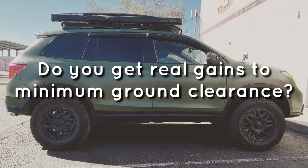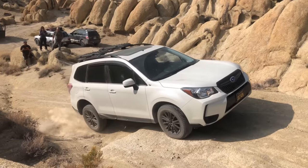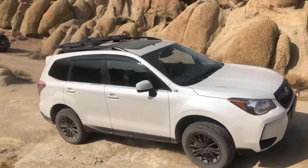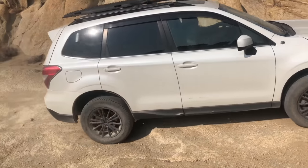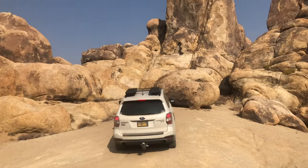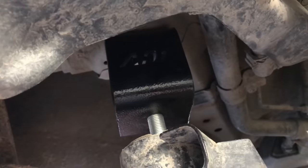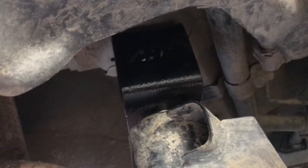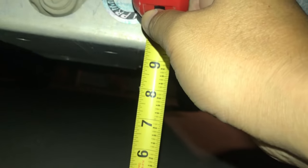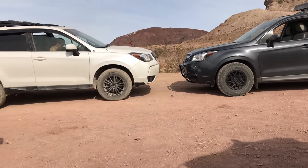And now this brings us to — do we really get gains? My previous vehicle was a 2015 Subaru Forester XT with a 2-inch front and 2.5-inch rear lift kit. Subarus are very popular for suspension modifications, and it's common knowledge that with the multi-link rear suspension, the modern Subaru does not get full minimum gains. My 2-inch lifted Forester, rated at 8.7 inches of ground clearance, ended up with 9.25 at the rear diff. The front was a little better, with 10 inches at the lowest point of the front skid plate.